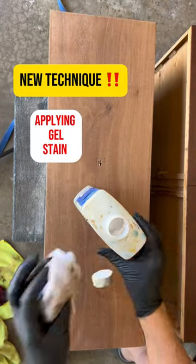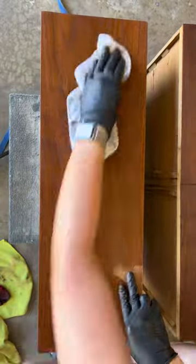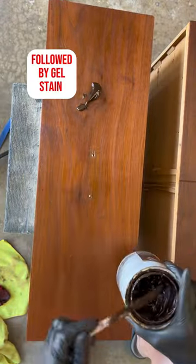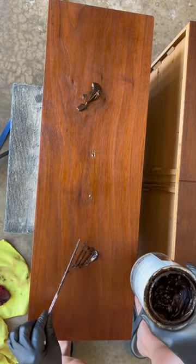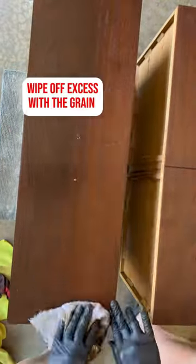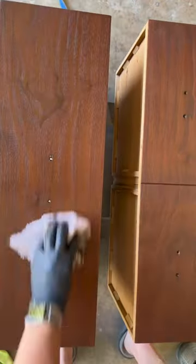I read about a new technique for how to apply gel stain. I'm going to use a slip coat of mineral spirits over raw wood first, then apply my gel stain. I go against the grain, then with the grain, and after a couple seconds I just pull off the excess. The mineral spirits allows the gel stain to slice across the surface very easily.